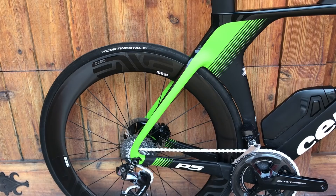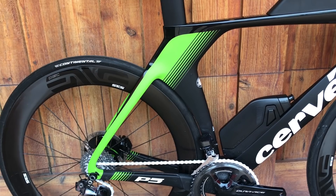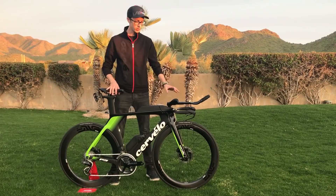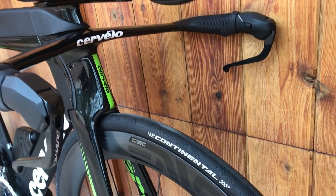What's really neat about the new P5 is that we're able to improve on the aerodynamics of the current P5 while incorporating disc brakes, maintaining that UCI legal package, and incorporating the riser feature.